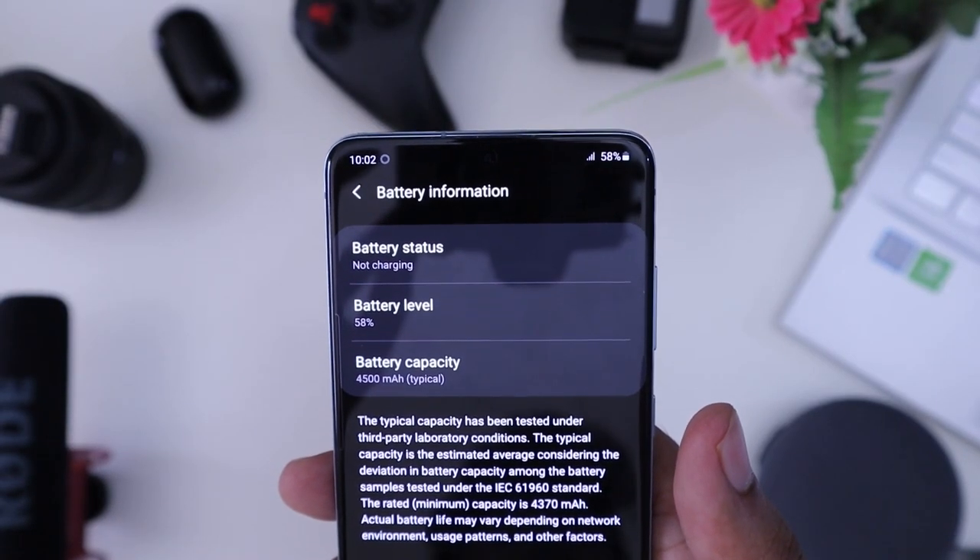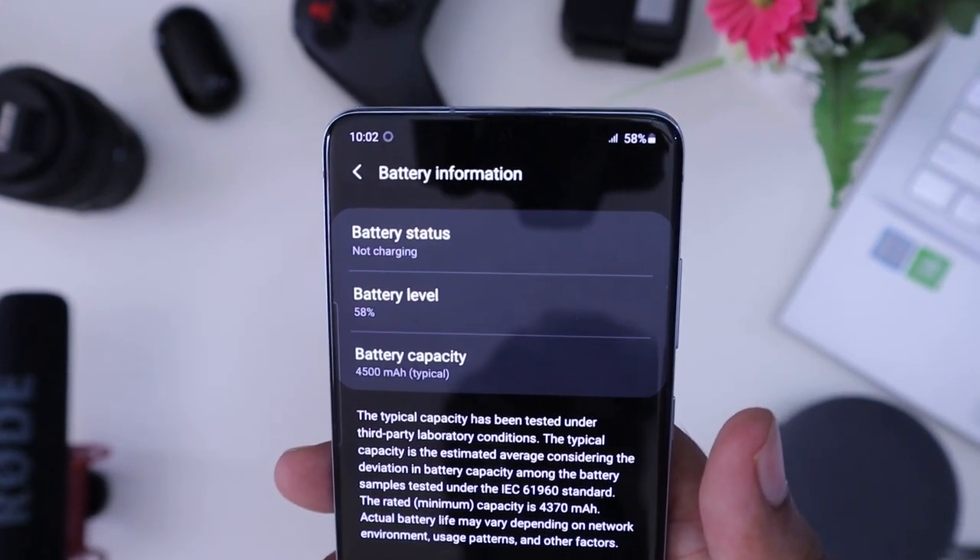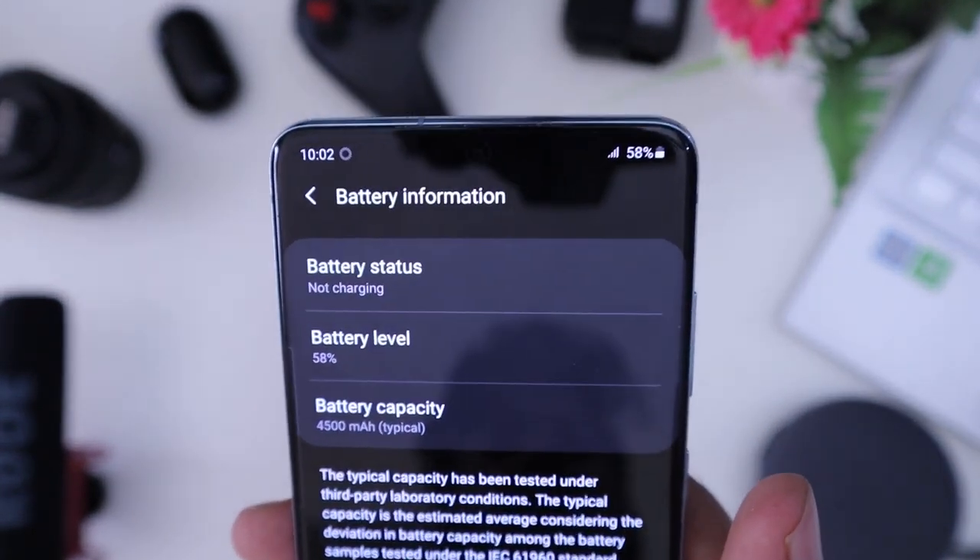The battery is a 4500mAh unit with super fast charging support at 25 watts wired and 15 watts wireless.